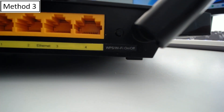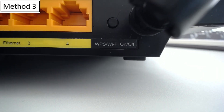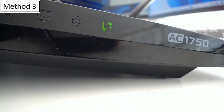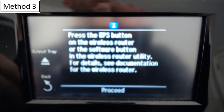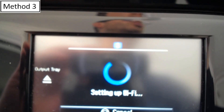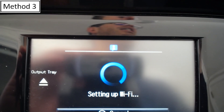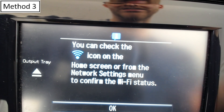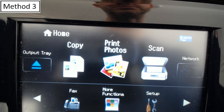On the back of the router, it says WPS — there's a little button right here. Once you click that, you'll get a little blinking indicator that WPS is in process. We go back to the printer and select Proceed. It will say Setting Up Wi-Fi, looking to connect with WPS. Wi-Fi connection has been established — it may take several minutes to complete. We'll select OK. And that's how you connect your printer to your router with WPS.